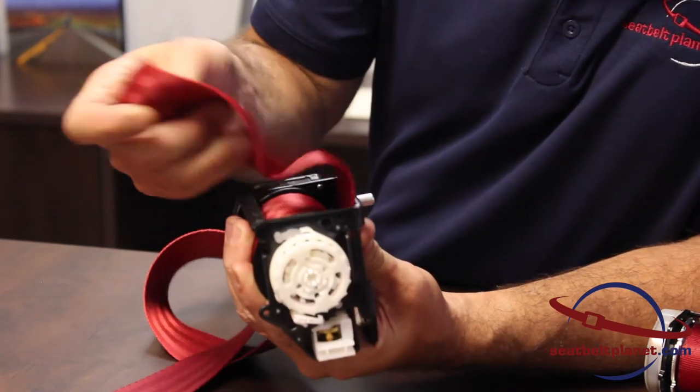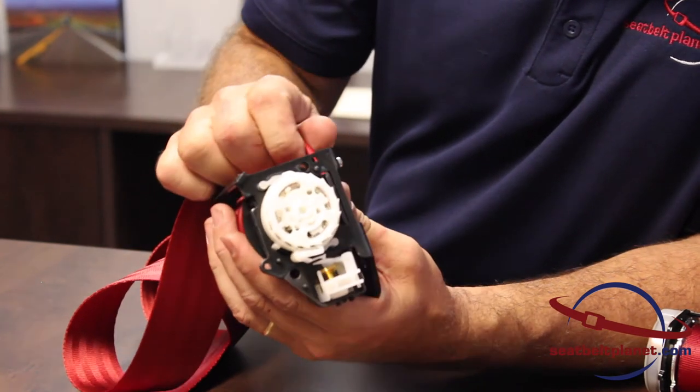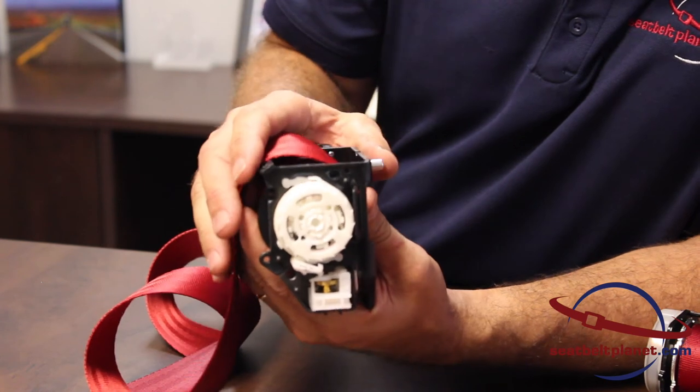So basically this retractor locks two ways: one by the rapid extension of the webbing, or two when the retractor tilts — stops or starts suddenly.